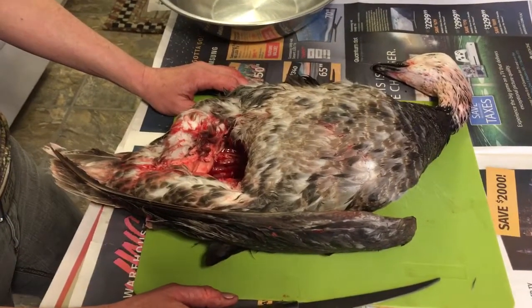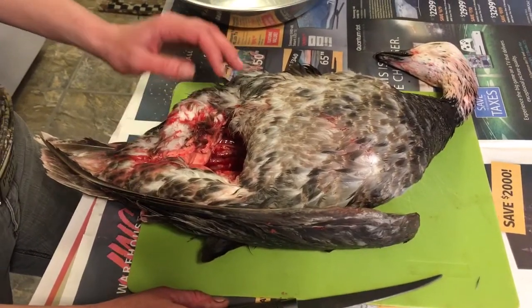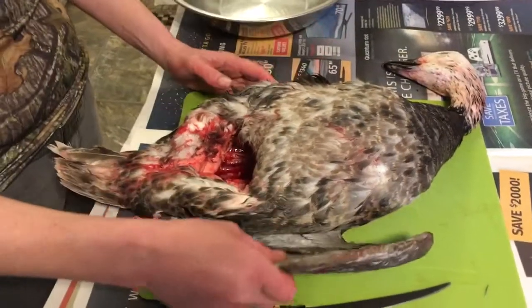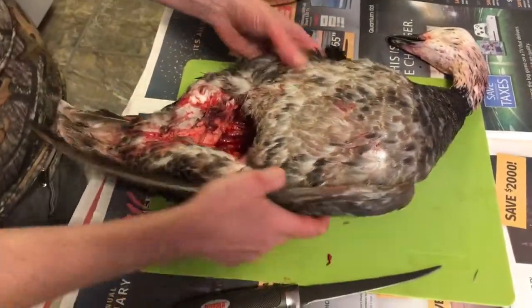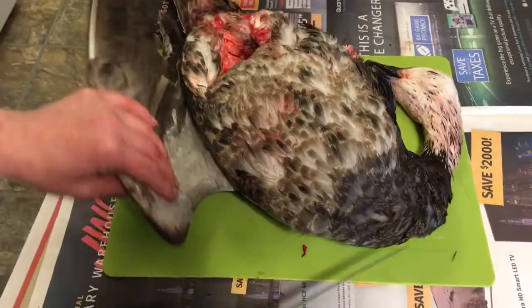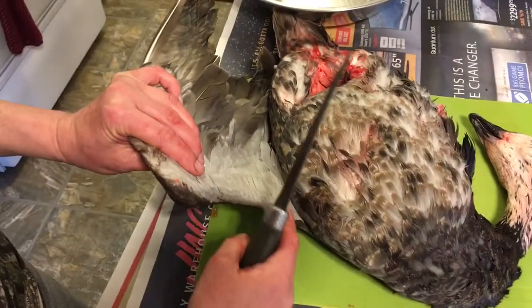This is an immature snow goose that we shot yesterday. We just dressed it in the field by gutting it, and you have to leave one wing attached. Obviously this is a snow goose, but the rule says you do have to leave one wing attached. So I'll just show you how to start cleaning the bird. First thing we do is we cut the wings off, because they get kind of in the way.